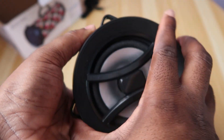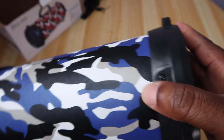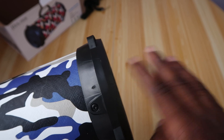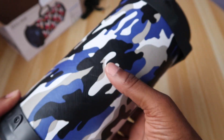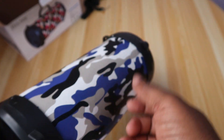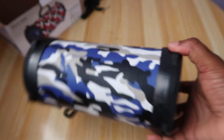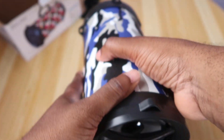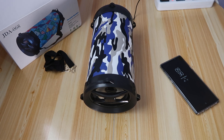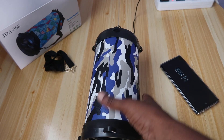On the other side, it seems like this is only a one-sided firing speaker. This side is not a grill — it's just plastic. I doubt there's going to be any sound coming out from any of these sides.